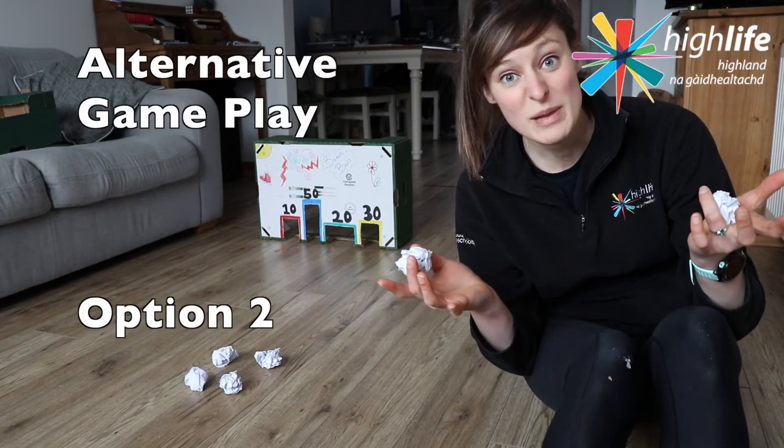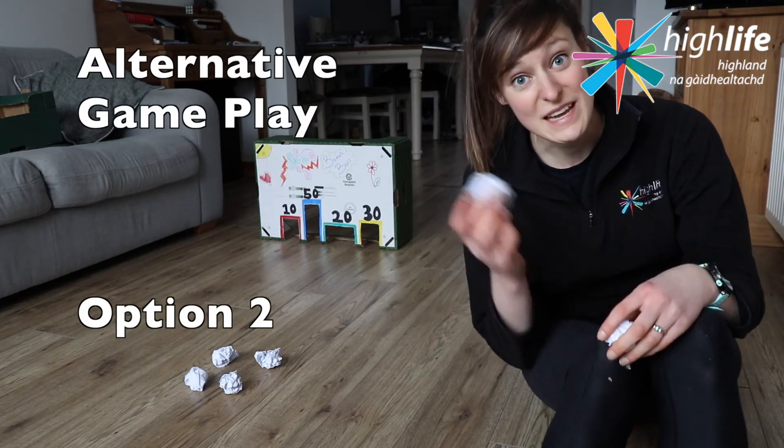An alternative way of playing Bonus Ball is to actually kick the ball instead of throwing it.